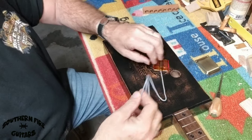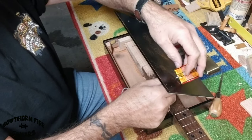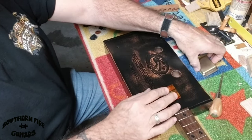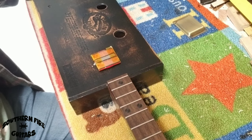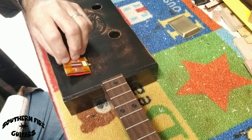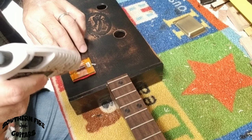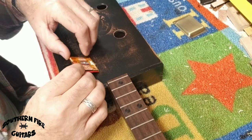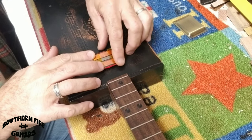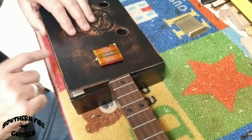Now I'm just going to take the wire and feed it through the hole, just like that. And that's where it will go. Now, with the wire going through the box, I'm going to take some hot glue, flip this pickup over, and put some hot glue on both sides here, just like that. Then I'm going to flip it over and hold it nice and straight, just like that. This way my pickup won't be flopping all over the place while I'm trying to wire it up on the inside of the box.